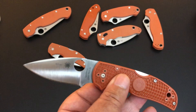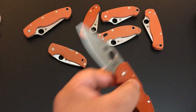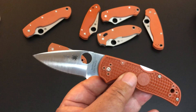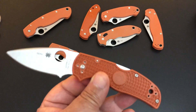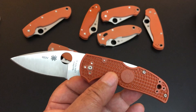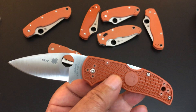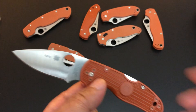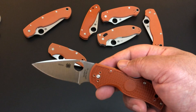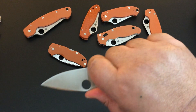Lightweight means lightweight, and it's so obvious when we talk about the weight of these things. The Native with G10 scales did not have liners — no liners, back lock — just like this has a back lock. The G10 version was 3.7 ounces; the lightweight is just 2.4 ounces. So we're talking about a big savings in weight. It's so light, and of course the Native is that perfect size for me. If you're interested in a larger knife, well the Chief and the Shaman come your way, but I like this smaller 3-inch size.